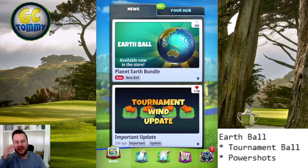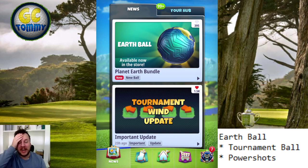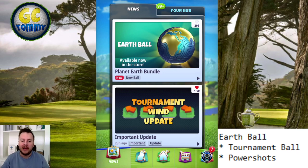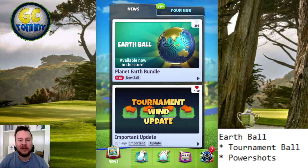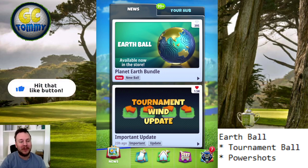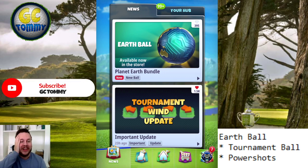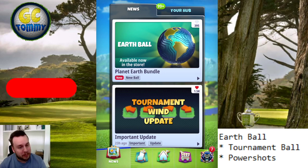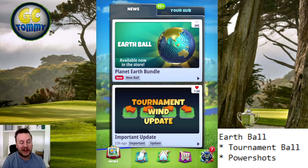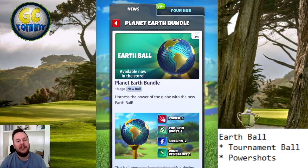Hello everybody and welcome to another ball review here on the channel, this time for the planet earth bundle — the earth ball. It's Earth Day this week and Golf Clash is celebrating by releasing this really lovely earth ball. Before we start, make sure you hit that thumbs up button, subscribe to the channel, and turn on notifications. If you want to improve your game for tour play or tournament play, go to patreon.com/golfclashtommy, link directly in the description below.